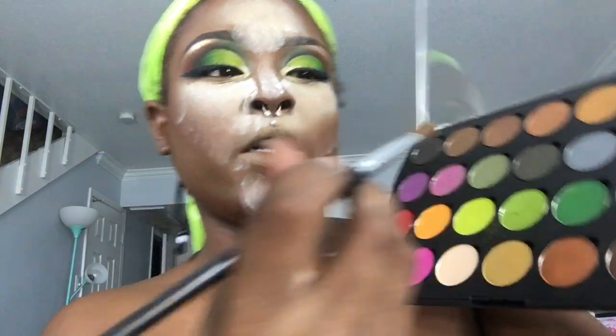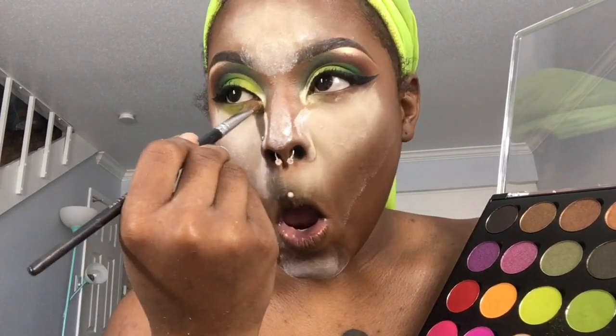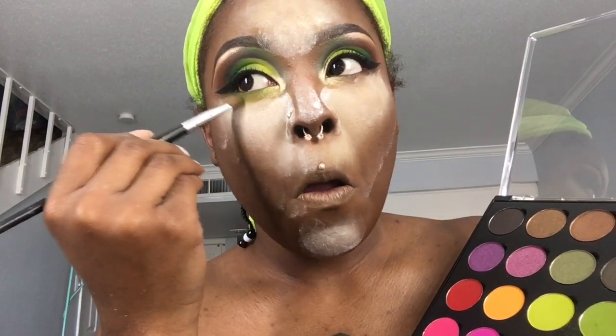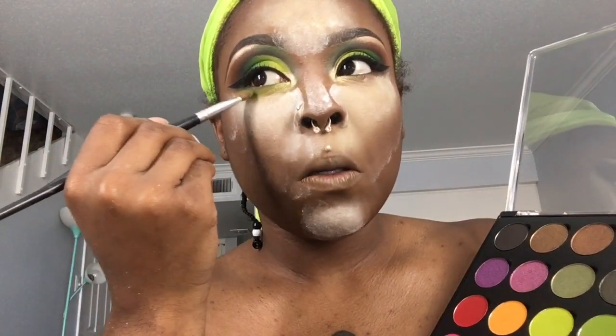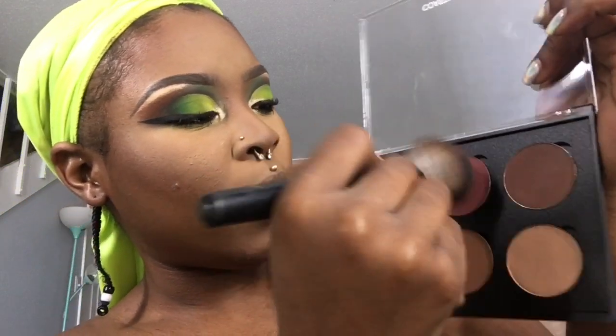I'm just going to finish off the eyes with some green. I went ahead and added some Ben Nye Neutral Set on top of that Crayon Case Chalk Dust just to give me a little more oomph, a little boost — and because I bought this huge gigantic canister of it. Jumping into this Coastal Scents blush palette, I want to be taking this color called Rosebud and I'm just going to go ahead and throw that on my cheeks.